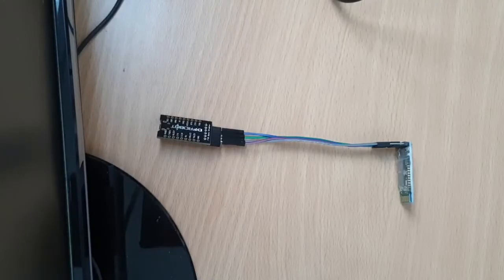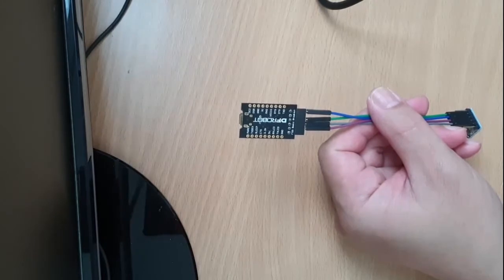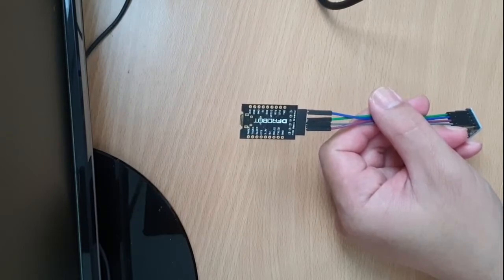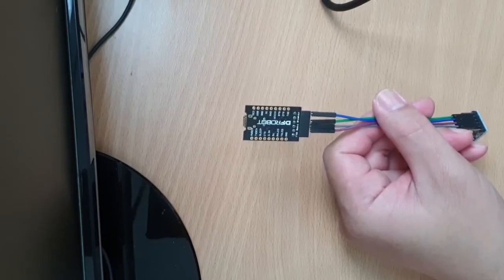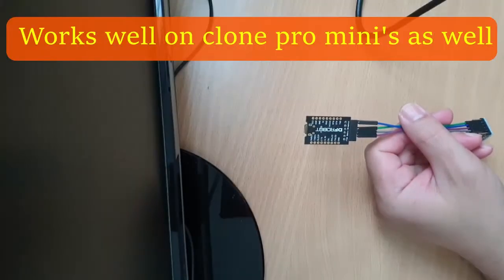To program this HC-05 Bluetooth module we need to use an FTDI programmer with the FT232RL USB-to-serial IC. This one is from DFRobot, which works well with clone units as well.